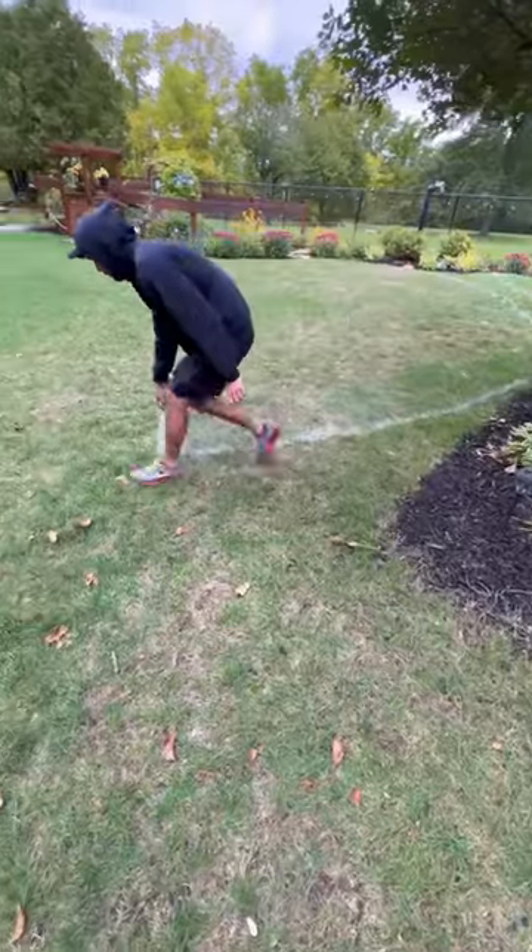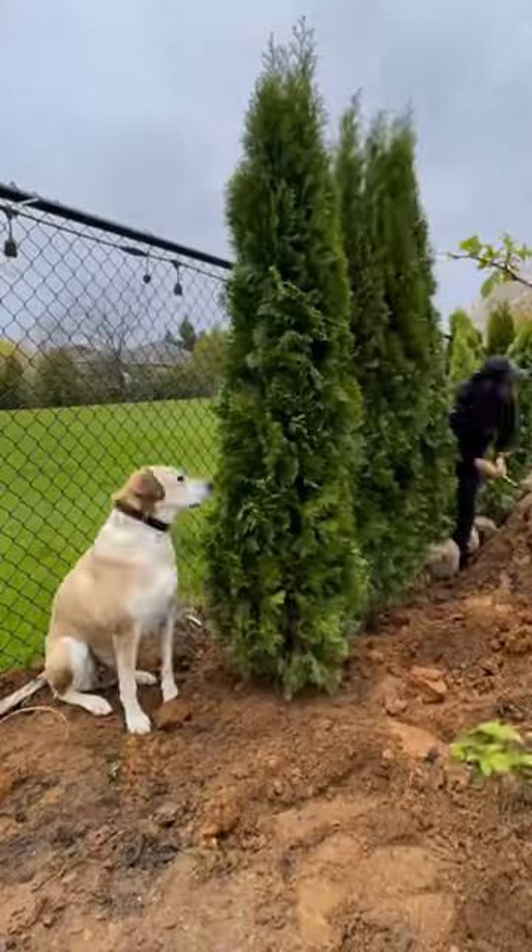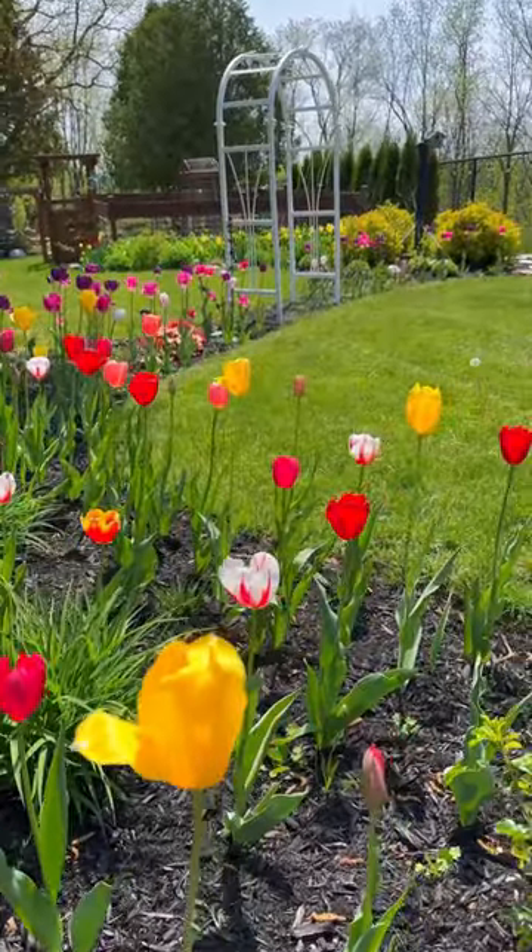If we had to pick between having grass or having gardens, we're picking gardens every time, so we did more landscaping. We planted cedars, we planted tulips, we planted flowers literally anywhere we could fit them.